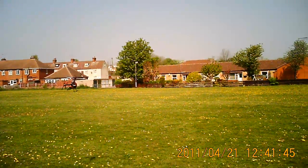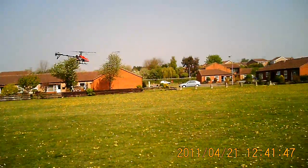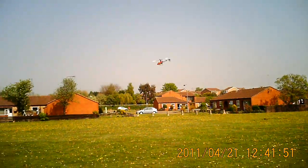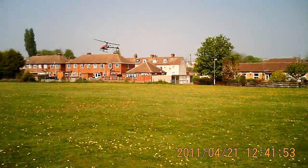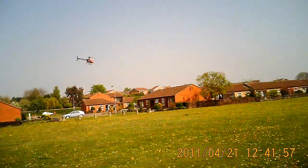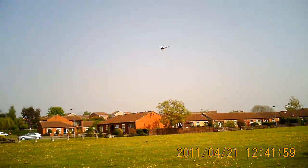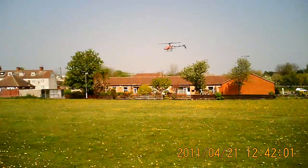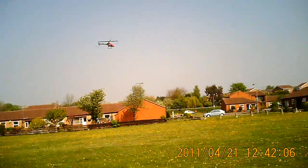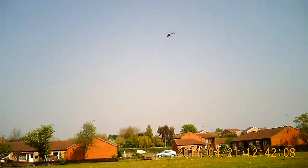Okay everybody, Simon again. Had a good flight today. From our previous battery pack I did my first rolls, which was good fun.